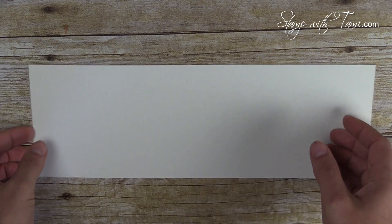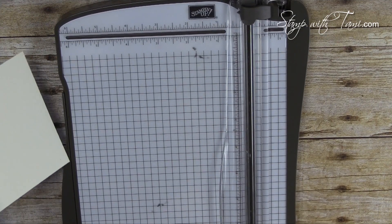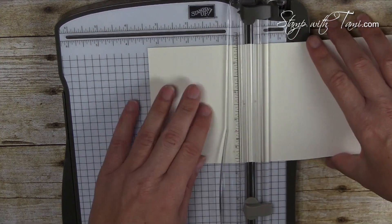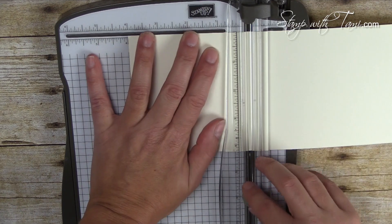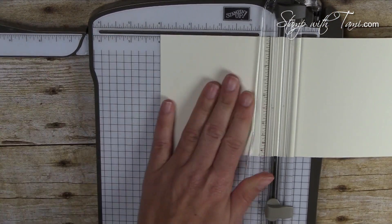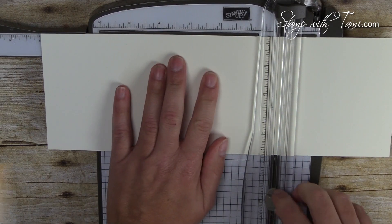We're going to start by scoring our cardstock — this is four and a quarter by twelve inch cardstock. I'm using the Stampin' Up paper trimmer with the scoring blade; you could also use the Simply Scored tool. I'm scoring at four inches and eight inches, using the slide-out arm for the eight-inch mark.